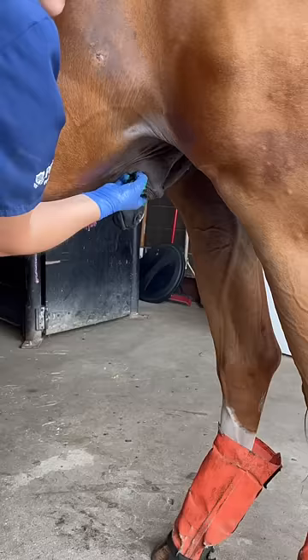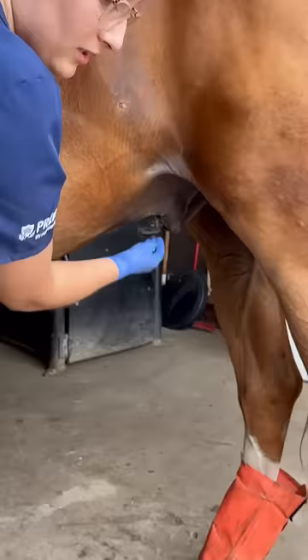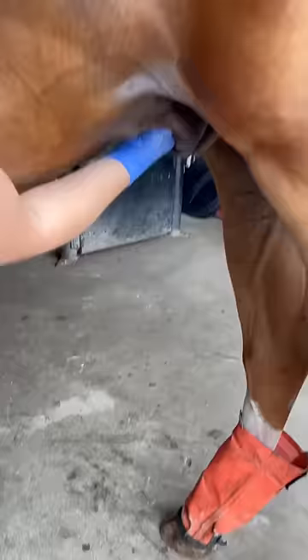Oh, his sheath is really dirty. Sometimes they don't like it at first, but then they realize it's okay. Look at all this debris coming out of the inside of his sheath — just huge amounts of it, and that's just on the inside of his sheath here.